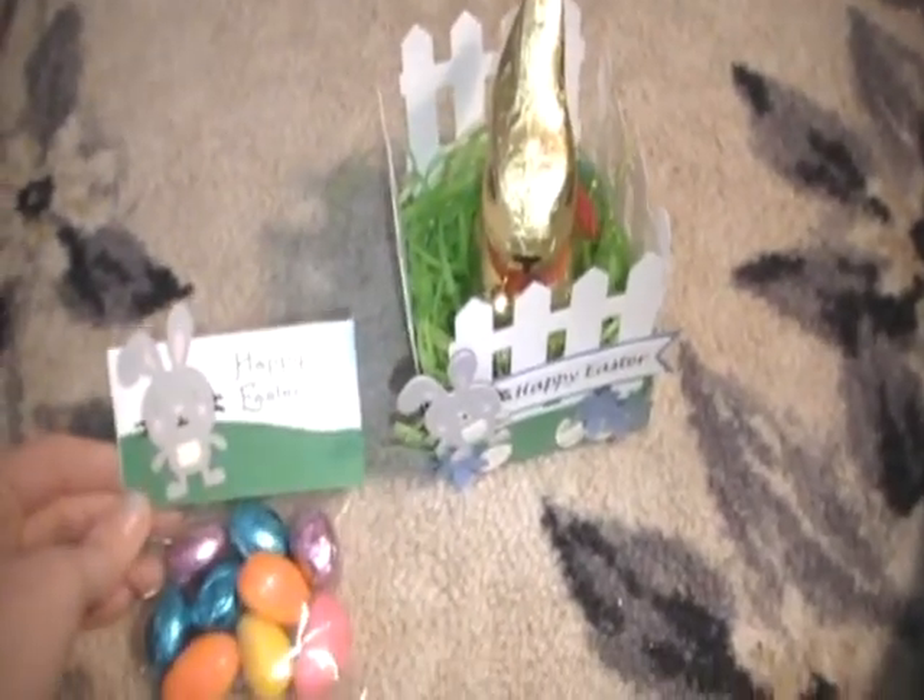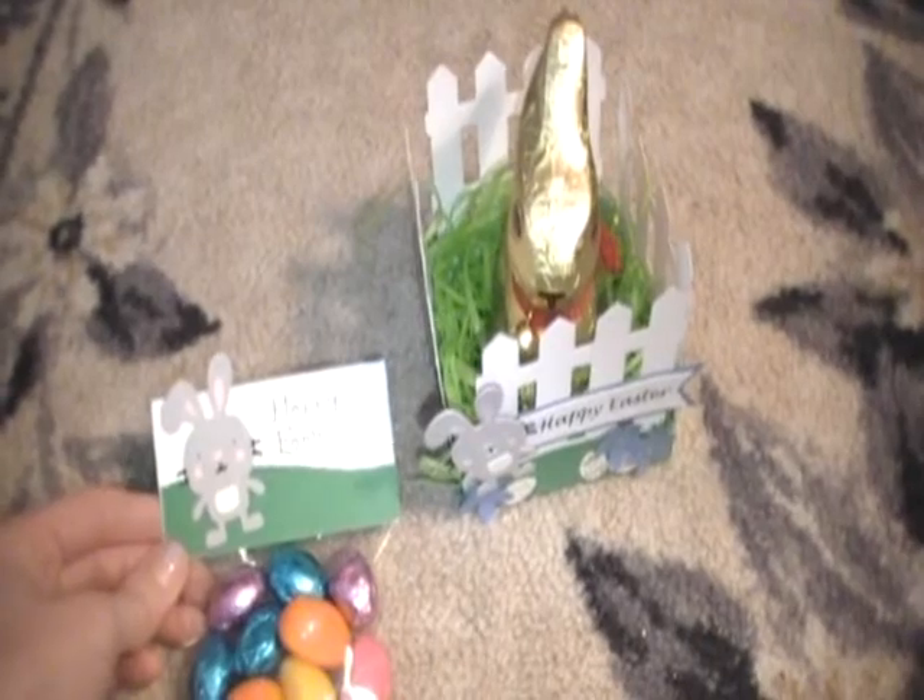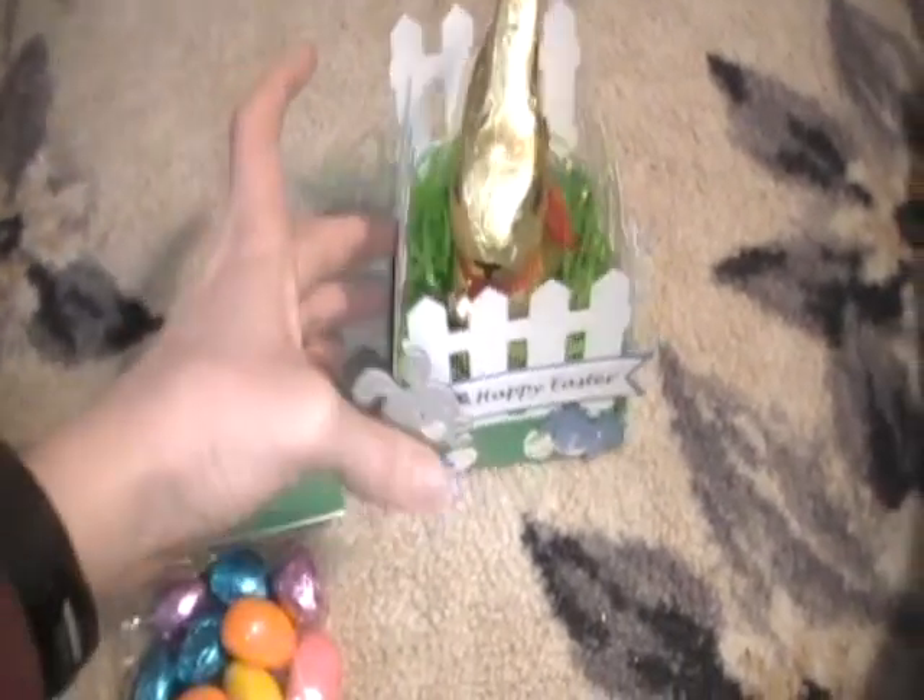And they're my two Easter crafts for right now. I hope everyone's having a great day. Thank you for watching. Bye!